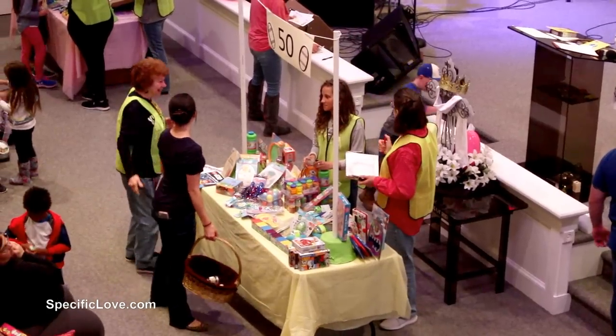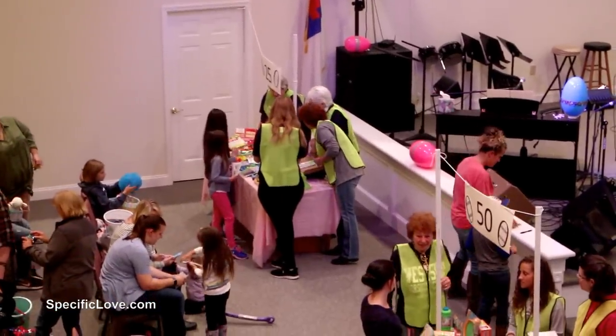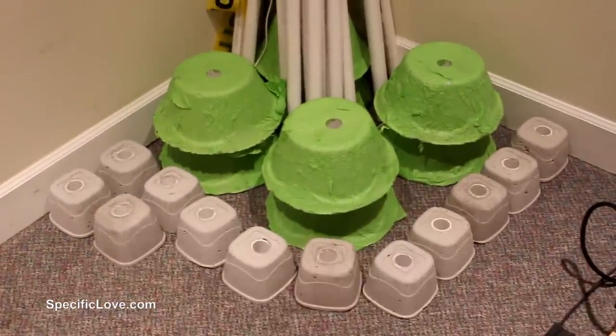Overall, they were a great success and the church was able to store them away in one of their rooms for future events. This is a great concept that can easily be modified to fit your needs and I hope you can use it one day. And if you like building stuff with PVC, I have a bunch of other videos that you might want to check out — I'll put the links right over here. Otherwise, let me know what you think about this in the comments. Have fun building!